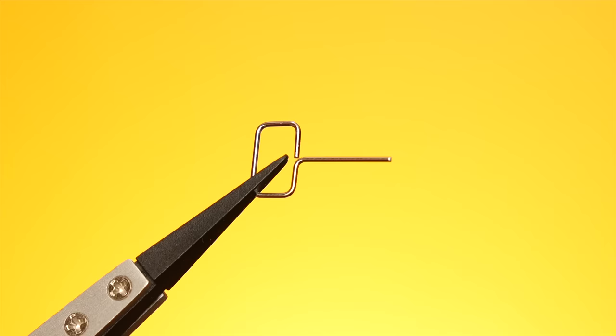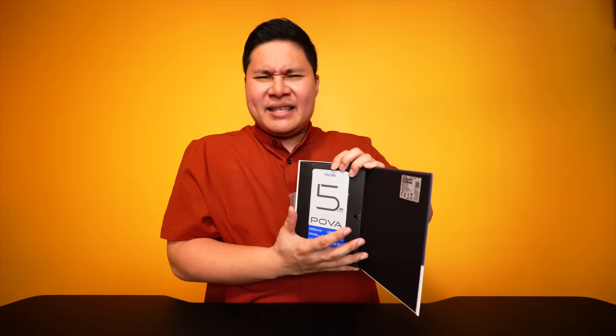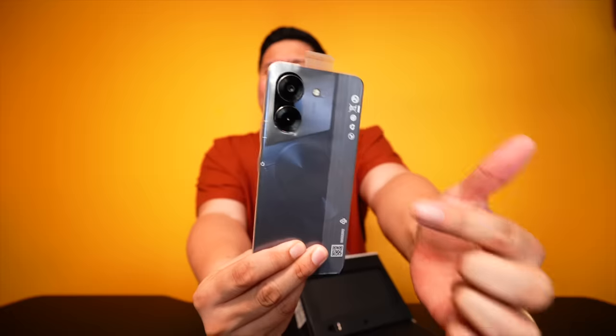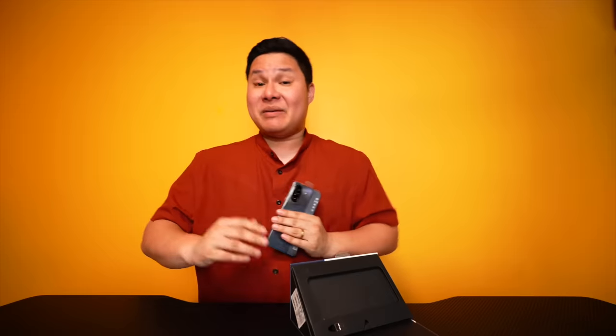So yan na po siya guys! We've got here a sim ejector pin. Yung likod — kakaiba. Wala nang issue yung aking auto-focusing kasi iba na po yung lens ko ngayon, mas maganda na. Nabansin nyo ba? Yung aking bosses ay mas buo ngayon.